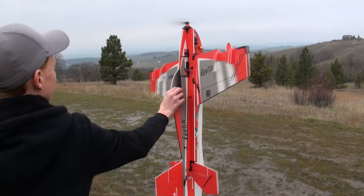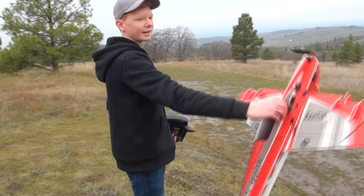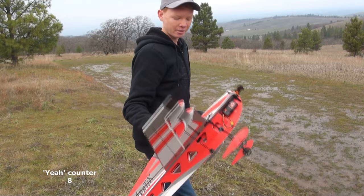You can just catch it right out of the air. It's great for a backyard flyer — even if you don't have a whole lot of room you can just hover it and harrier it around your yard. It's really fun. I just can't say enough good things about it. We're going to put the 600mAh battery pack in and see how it flies.